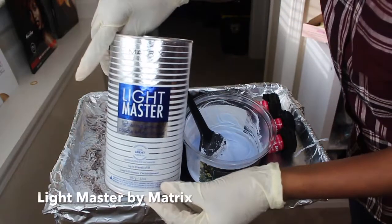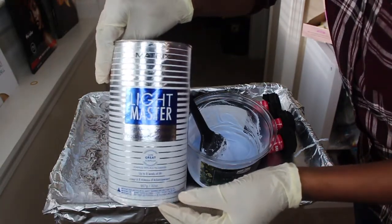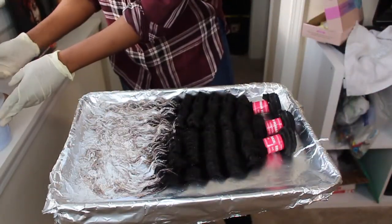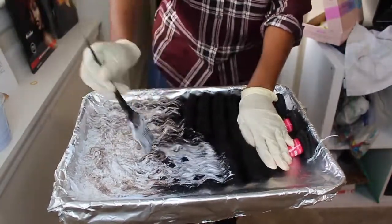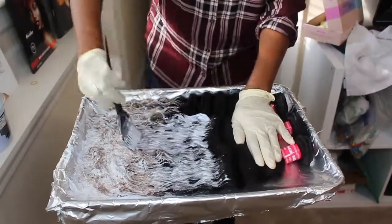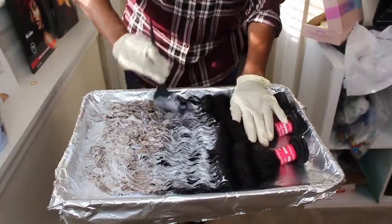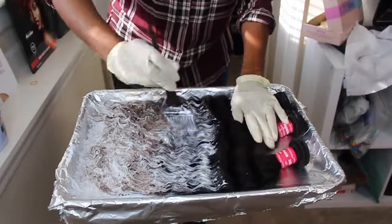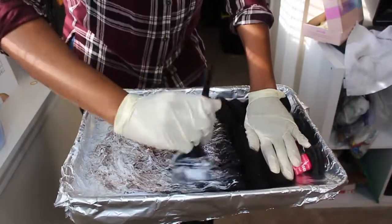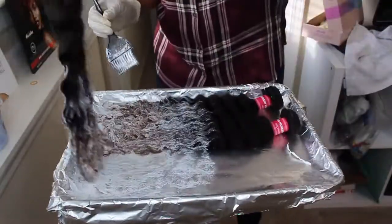Here is the color — it's Light Master by Matrix and it gives you eight levels of lift. You can get something similar in the beauty supply store, and if I find a link online I'll put it in the description box below. Excuse my ghetto plastic container, but I can't find my coloring bowls anywhere. Now I'm going into my middle portion of my bundles with the 40 volume. I mix two scoops for every process — that way it doesn't dry out too much, because when you put a whole bunch of powder with a whole bunch of developer it's just going to get dry. Try to do small portions at a time.